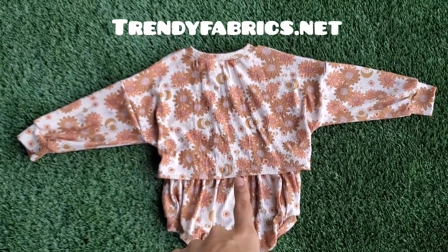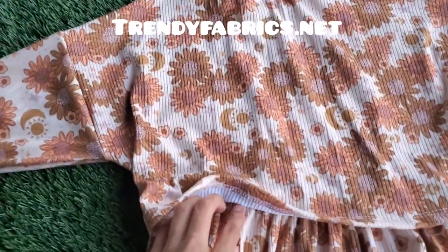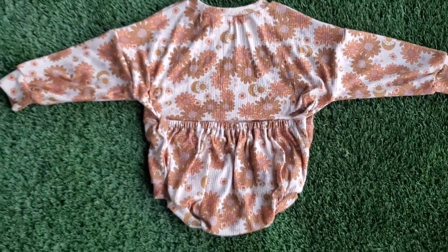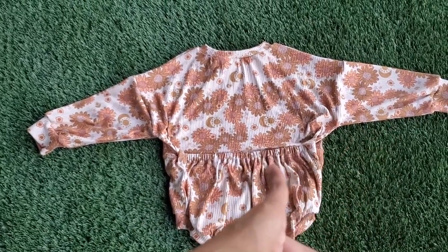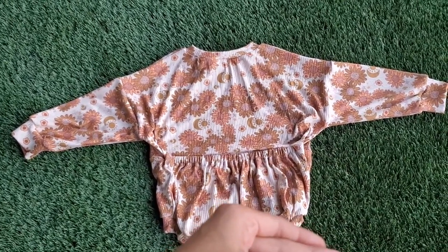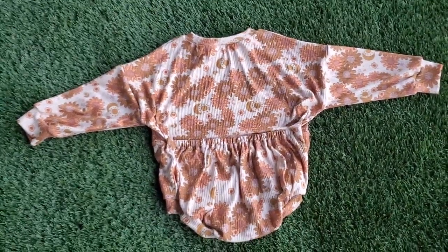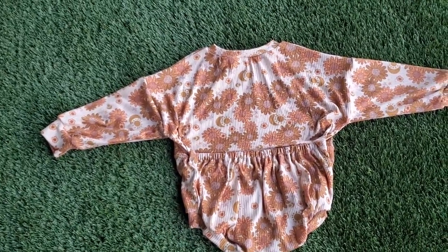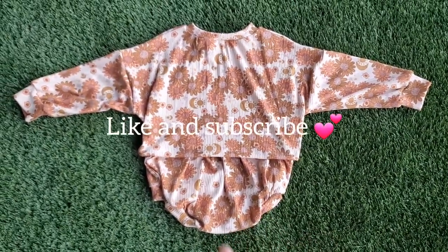If you want to get some of this fabric, it's available at Trendy Fabrics. You'll also notice that in the group, they made it this way with the elastic portion on the top, but once we get to sewing the side seams, you'll be able to choose which way you want to do it — with the elastic on the top or the elastic on the bottom, the way that I did it. I just like to make things my own, and I did it this way so that it looks more like a top in the back.